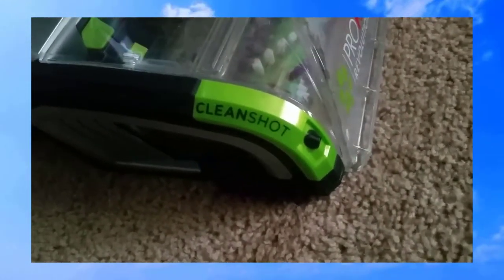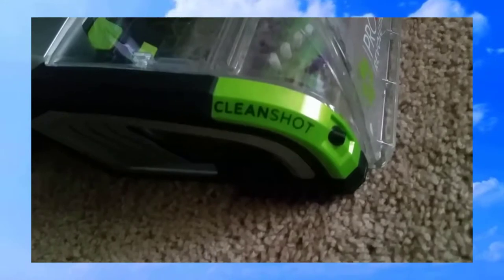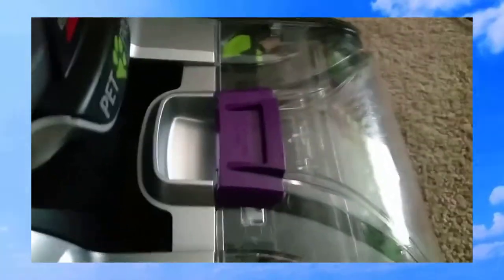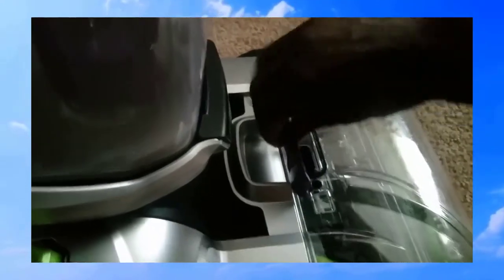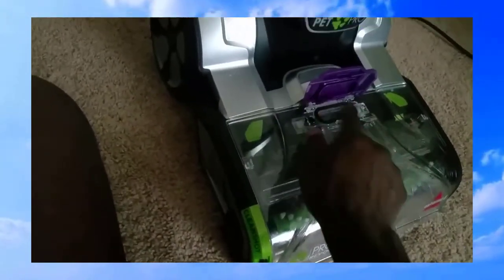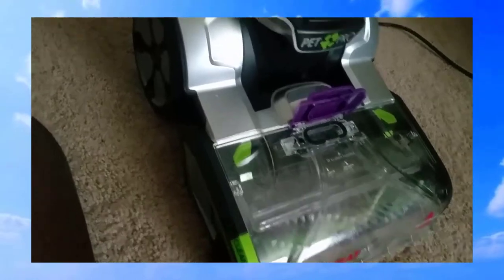This is where the spray comes out — you spray it on the actual stain or whatever you want to saturate, and then you vacuum it up. You can pop this lid open for the cleaning process, and this whole piece can come off so you can clean the brushes. It also comes with a wand attachment for upholstery and similar surfaces.